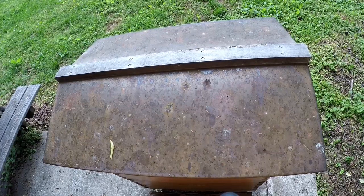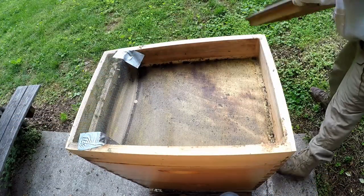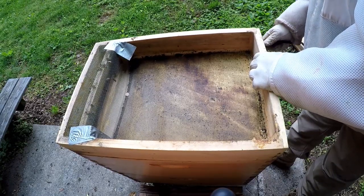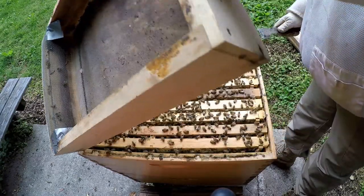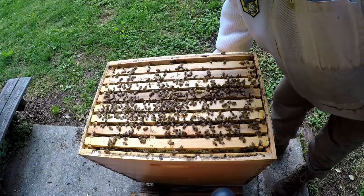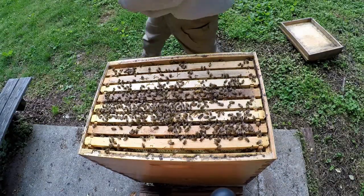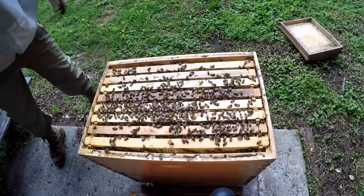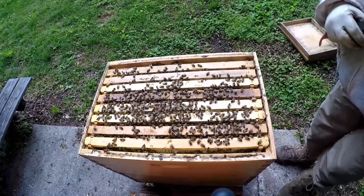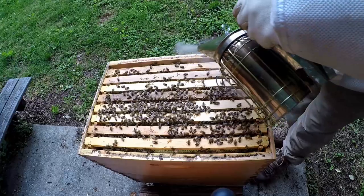We're going to go from there and see what we can come up with, so we can decide if we need to do anything different. Remember, there were still plenty of bees in here. Let's put a little smoke on and see what we come up with.